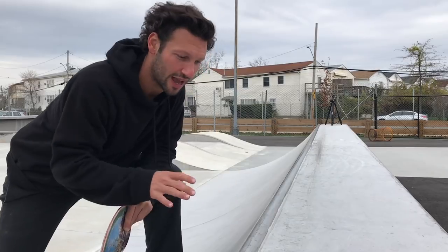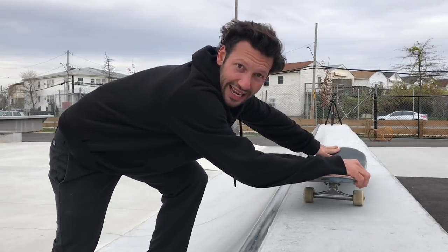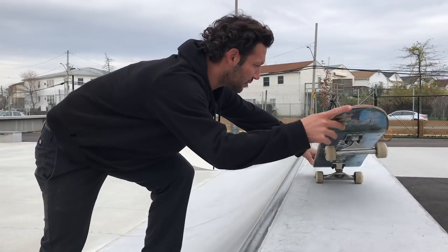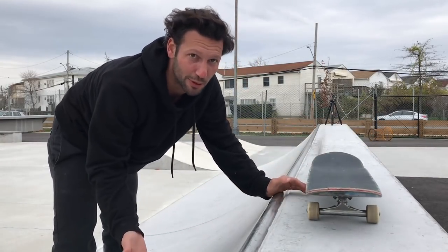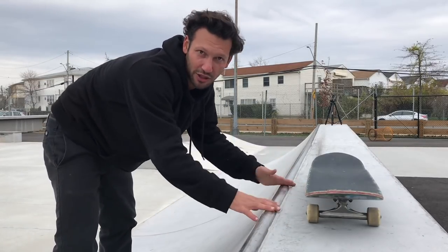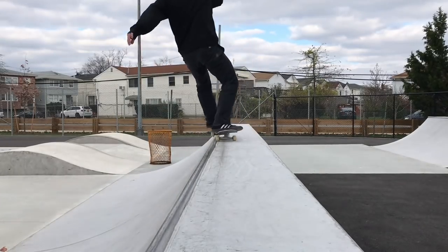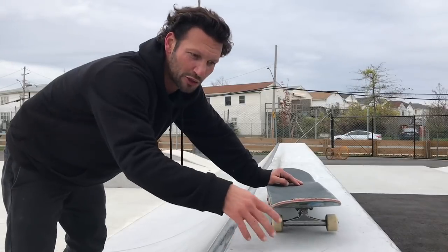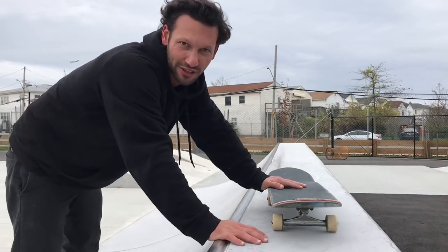Before you do anything with this trick, I would recommend just practicing flying out of the mini ramp onto the deck and learning how to nose manual. It's pretty much the same exact motion as a nose grind and it'll get you used to shifting your weight onto the nose without the risk of slipping out on the coping. It's kind of hard to do it on a deck this size — maybe one that's a little bigger might be easier for you.